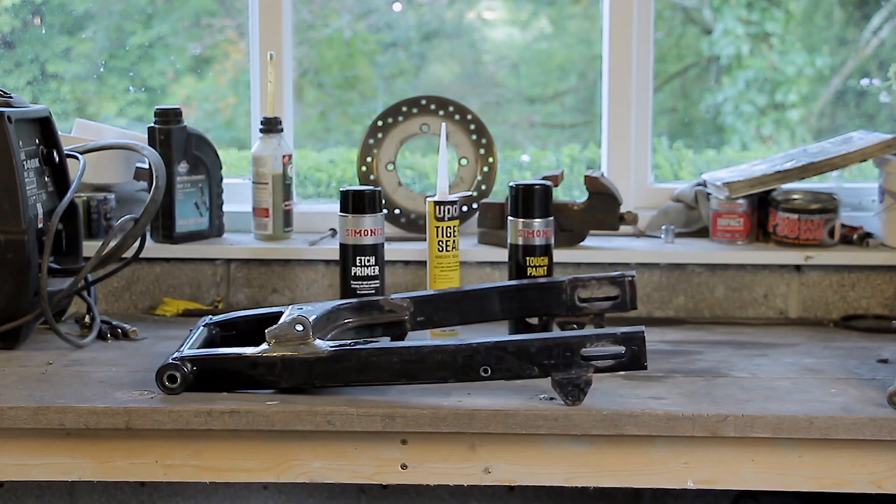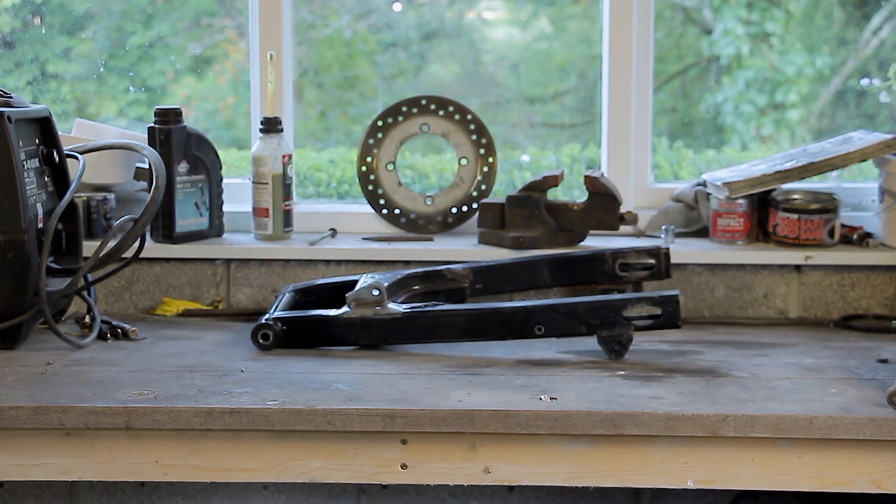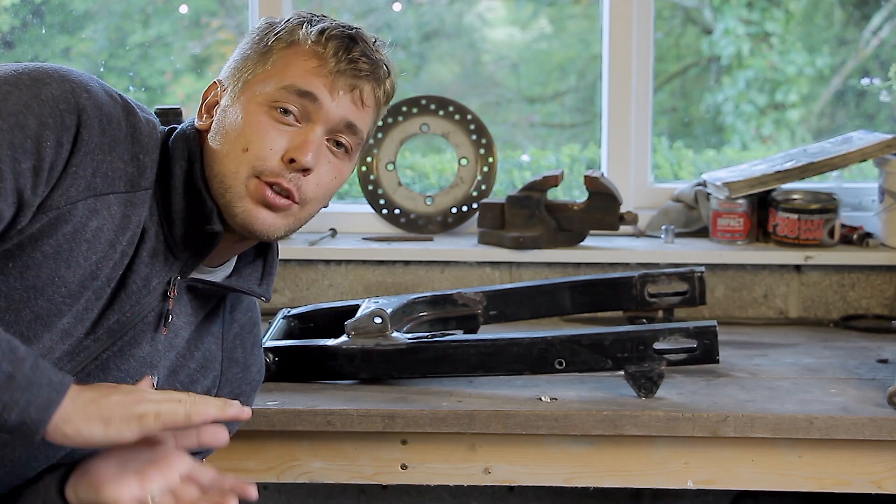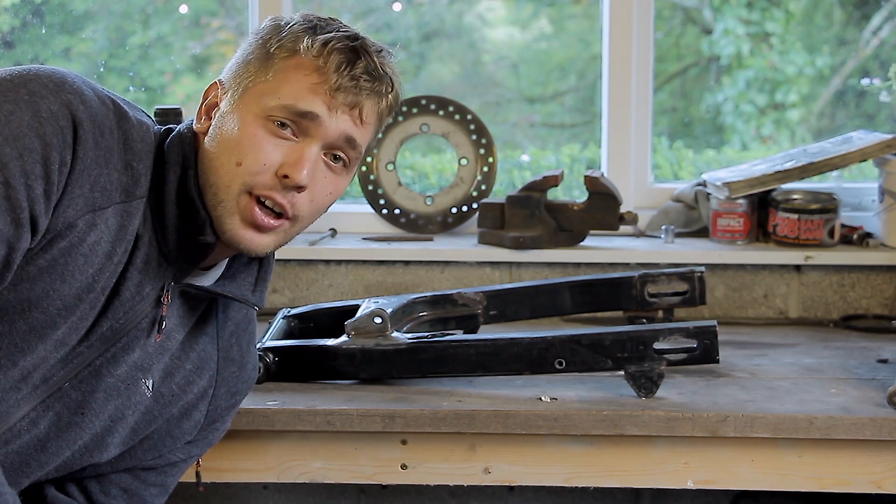If you were here last week, you remember that we need these for this. First we're going to hit it with the wire wheel and then work our way down with some sandpaper, then we can get some spraying in.